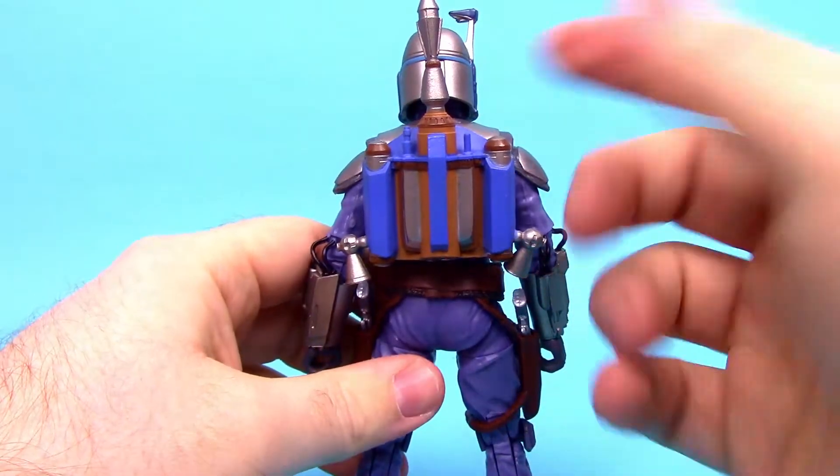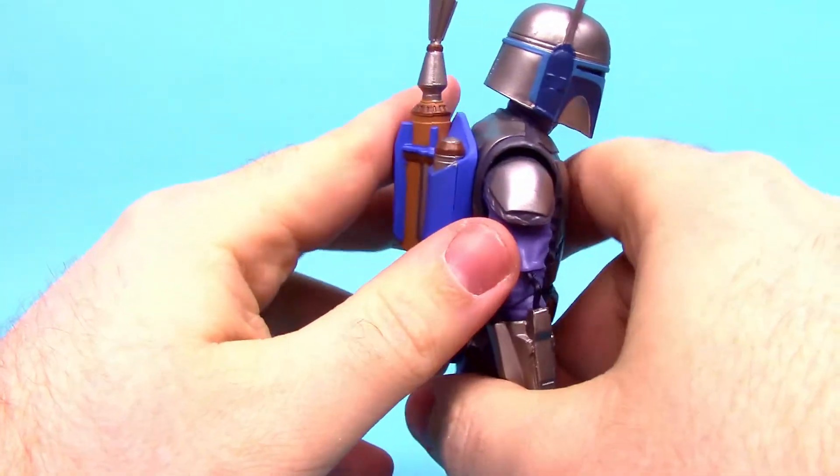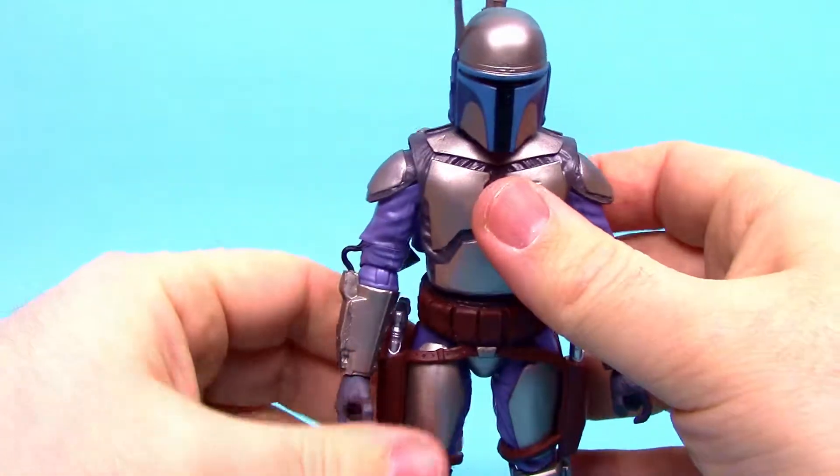Around on his back he has the jetpack — of course he can fly around with it and there's a giant rocket on the end. He can even bend down to simulate shooting the rocket off. Very cool.